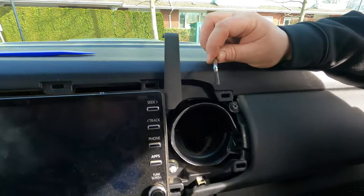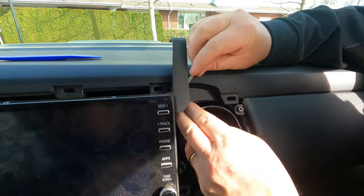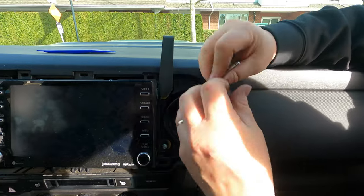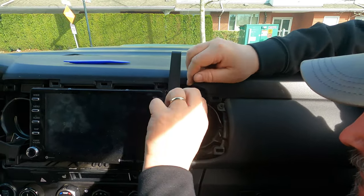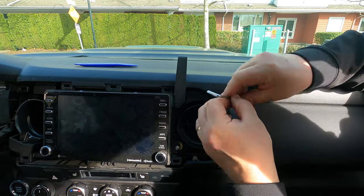You guys ever get that part in the install when they don't tell you that you need lady fingers to get in and do this? This is crazy and I've got to take this on and off a few times folks. Stay tuned — you might hear me swear.